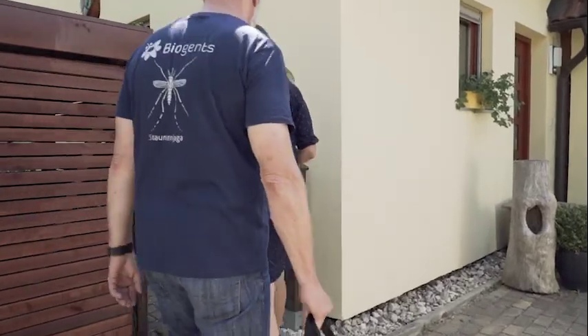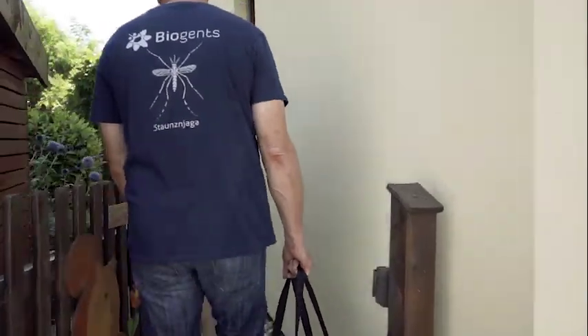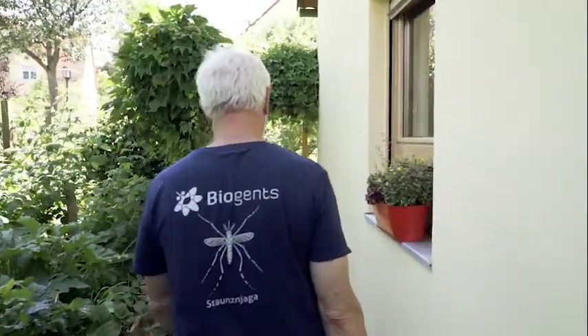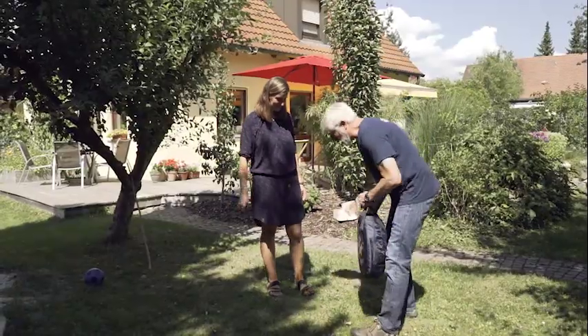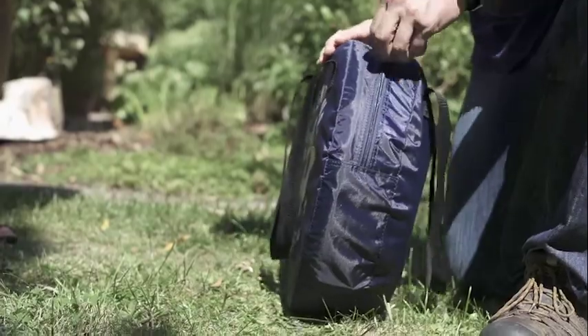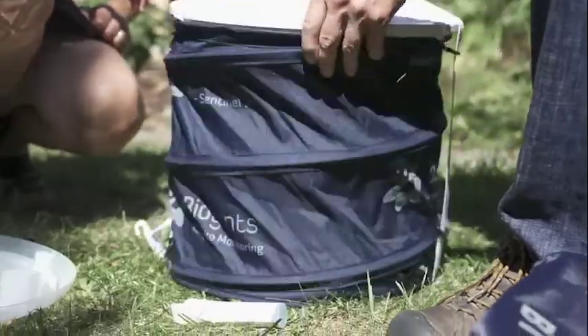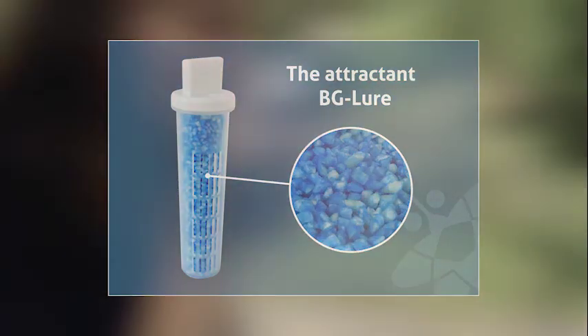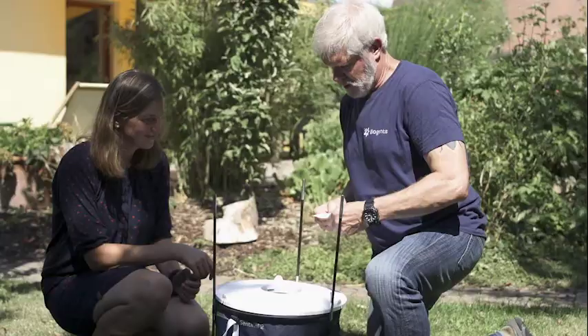With less than 5 watts of power consumption, the trap can be run over the entire mosquito season for only a few dollars. Setting up the trap is easy. The pop-up design of the trap enables a fast assembly of the trap body. The attractant with artificial human odor serves to enhance the attractiveness of the trap.